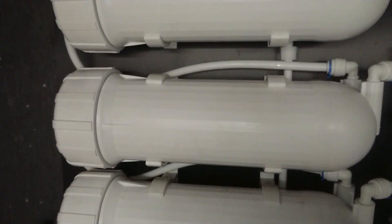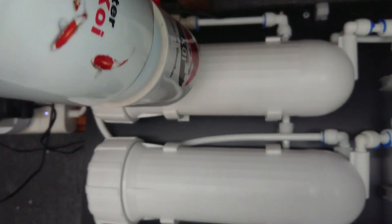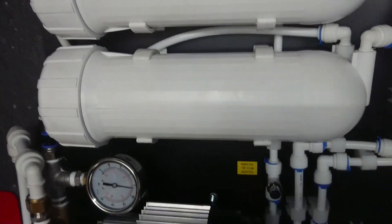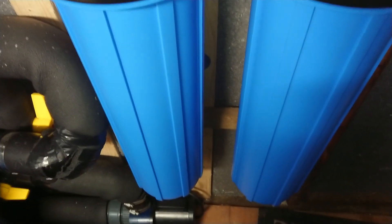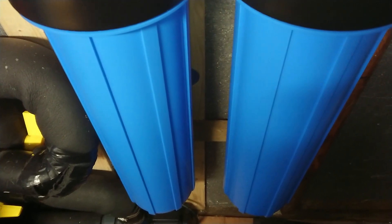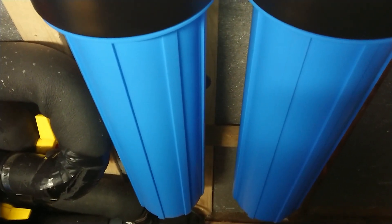Basically, it's a four-membrane system, and there are two 20-inch paper filter canisters. One's got a 20 micron cartridge in it, and the other one's got a 5 micron cartridge in it.